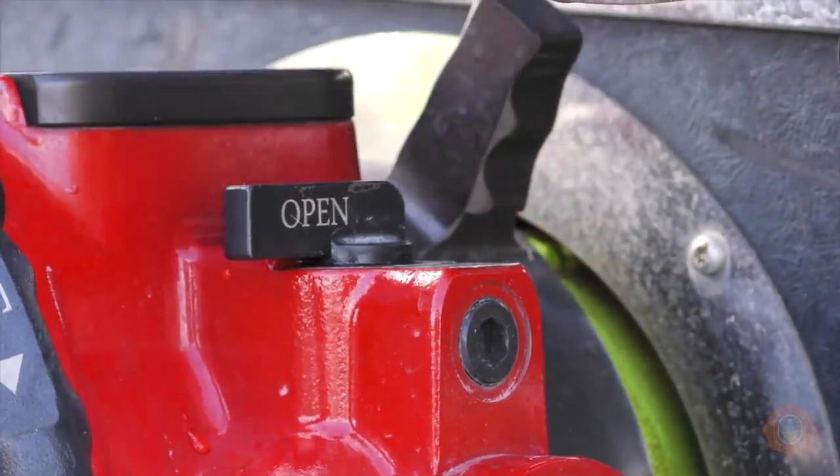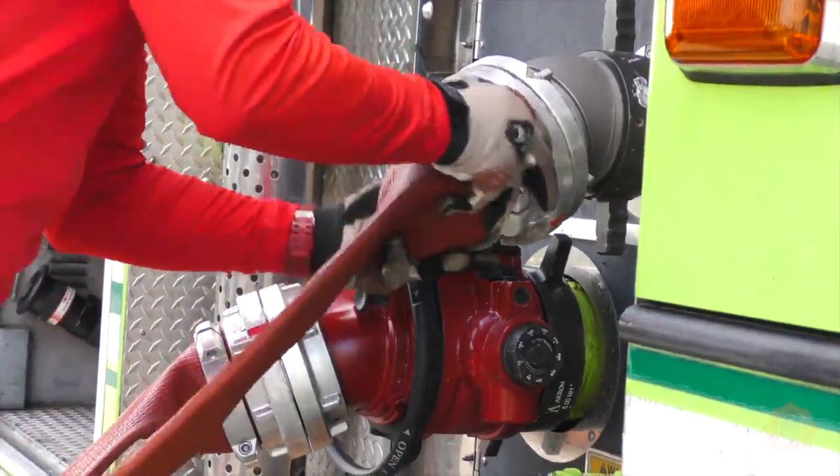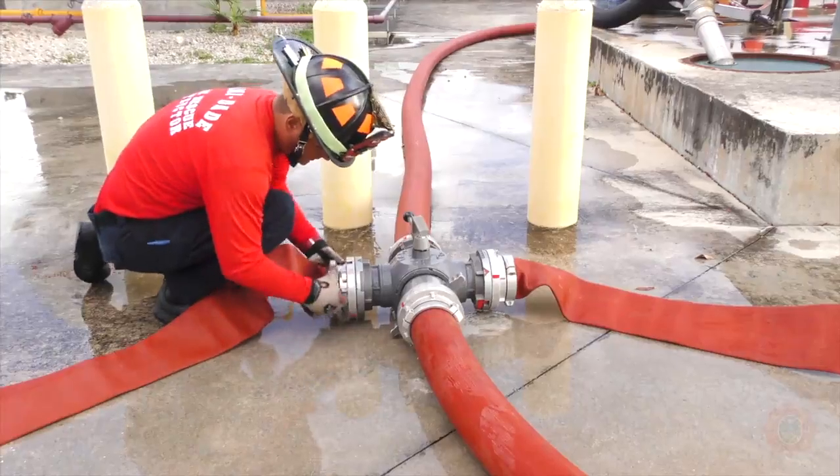The bleeder should be in the open position. Another section of 5-inch hose is connected from a large diameter pump discharge to the clappered side discharge of the hydrant assist.